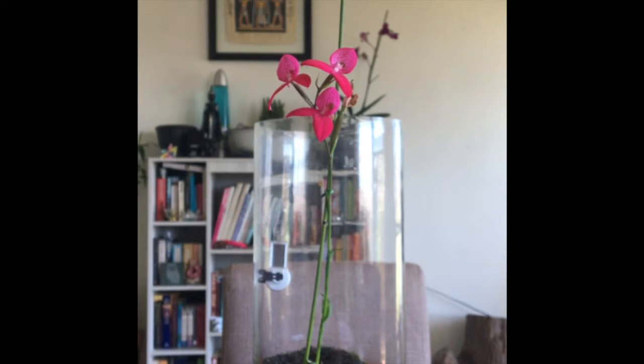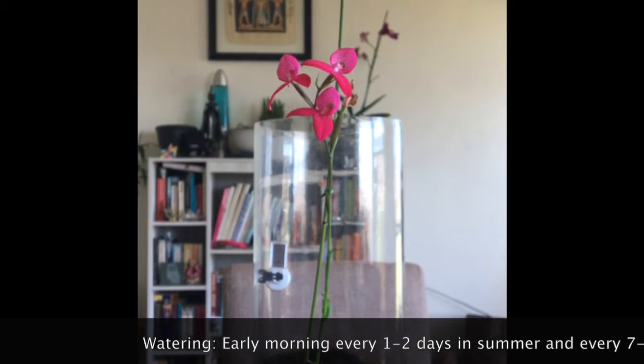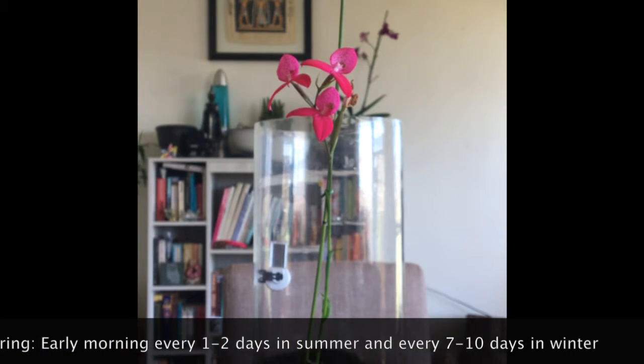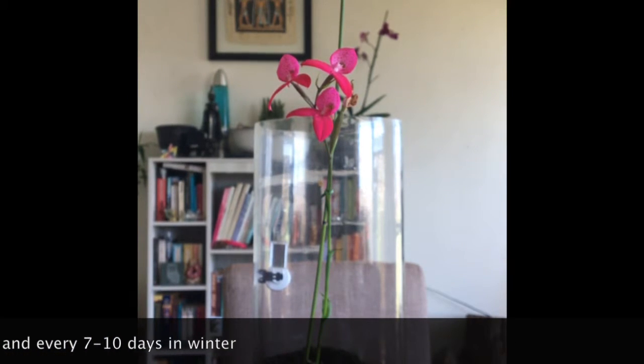Just some information on how to look after these orchids according to the book — this is how I've been doing it. If you guys have any suggestions or if I've been doing something wrong, just let me know. I'm currently watering the Disa orchid every one to two days. It's quite hot in summer — we reach about 20-odd, sometimes around 30 degrees.